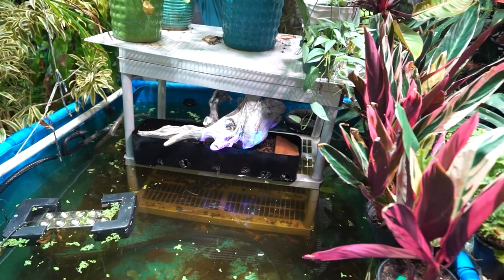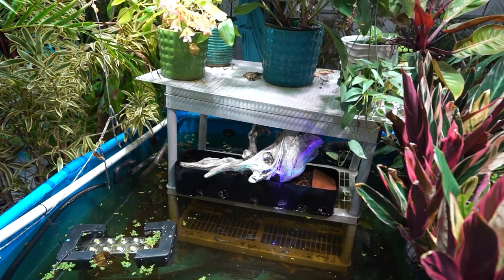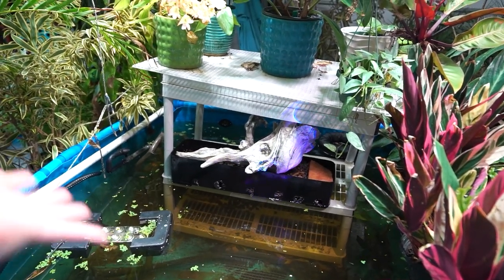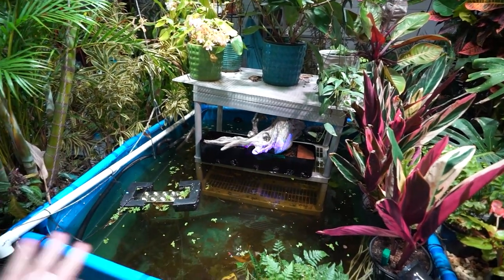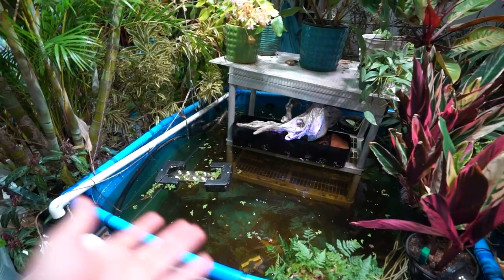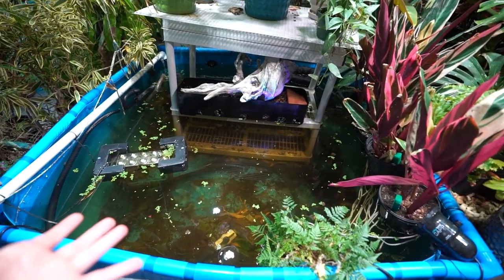I don't have that anymore because I don't have all the fish in here. All those koi got too big. People have asked what happened to them — they're off at my friend's giant in-ground pond where they can live out the rest of their life. Koi need a great big huge pond, so now they have that. This is pretty much just water now.